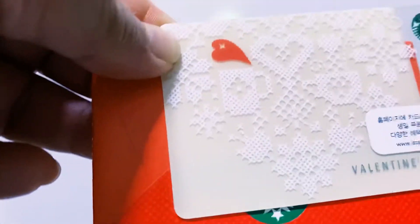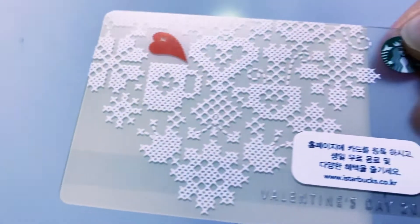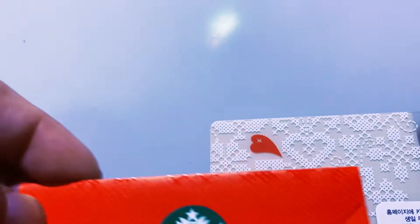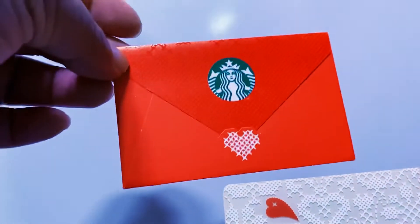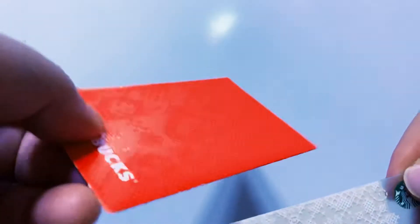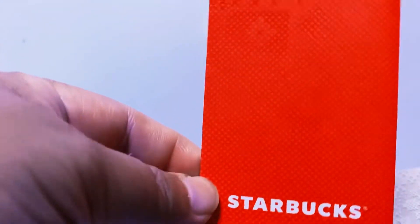This one also looks like a cross stitch embroidery, but this is a Valentine's Day card from 2013. The envelope has a heart on it, so the previous cross stitch one must also be a Valentine's Day card. And here, if you put the envelope against the light, you can see a hidden heart pattern. So cool!